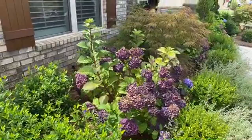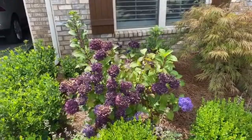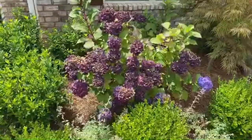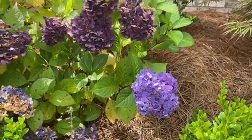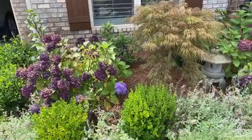Here we have Endless Summer hydrangea. These hydrangea in the front get sun starting around 10 or 11 AM, and then they get the brutal sun all afternoon, so you can see they are a bit burnt. But they're still surviving - still producing nice, beautiful blooms.